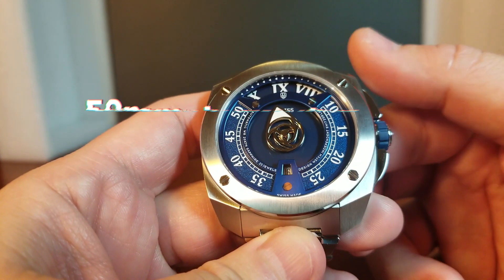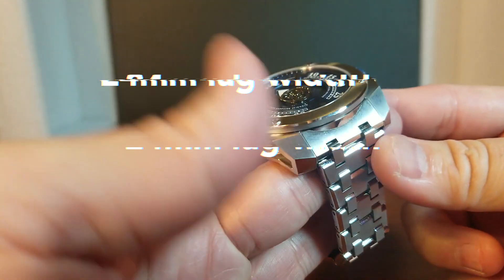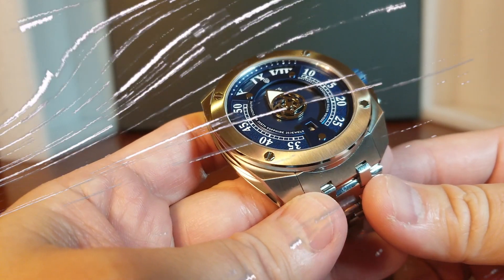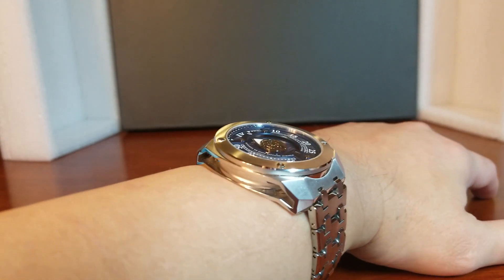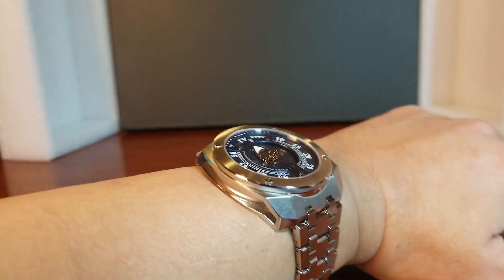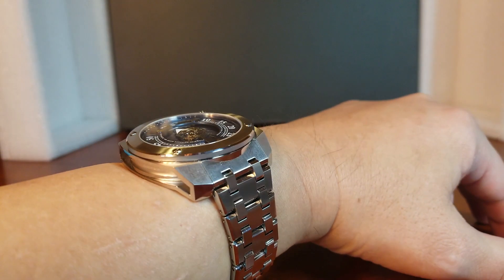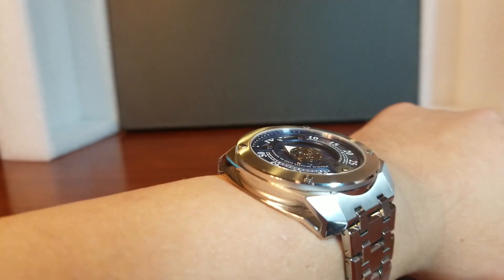Let me start with the lug-to-lug: it is just 15 millimeters from lug-to-lug, 13 millimeters tall, and with a 24 millimeter lug width. Now, the case diameter — which I can hear some of you saying 'what?' — is 45 millimeters. But it's not really 45 millimeters in feel, because it is really wearable. It fits my six and a half inch wrist nicely because no part of the watch extends beyond the wrist bone. So if you have a six and a half inch wrist or larger, this is going to wear really nicely, because of the shorter lugs and how thin it actually is.